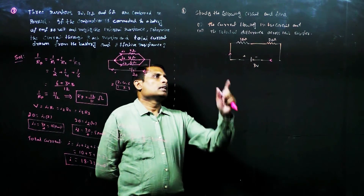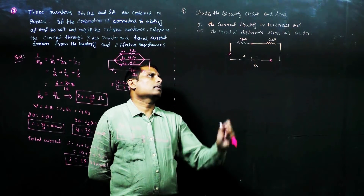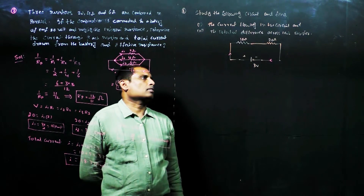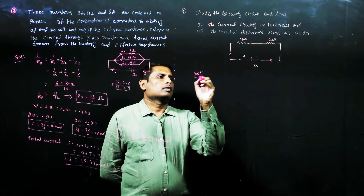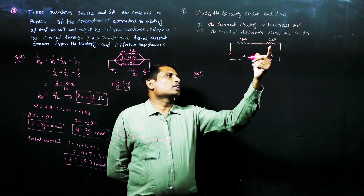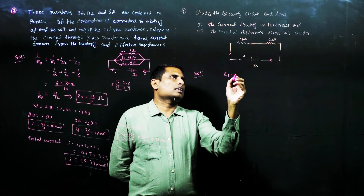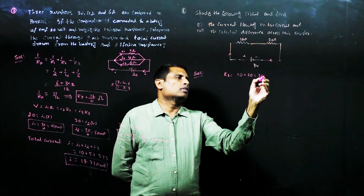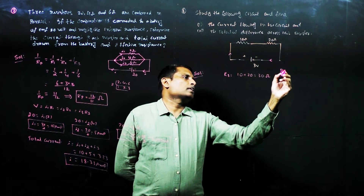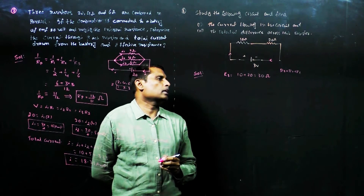Next problem: study the following circuit and find the current flowing in the circuit and the potential difference across the 10 ohm resistor. The two resistors, 10 ohms and 20 ohms, are connected in series. Therefore, the effective resistance equals 10 plus 20 ohms, that is 30 ohms. In series combination, R equals R1 plus R2, so R equals 10 plus 20 equals 30 ohms.